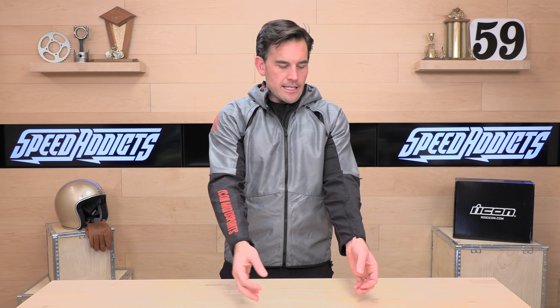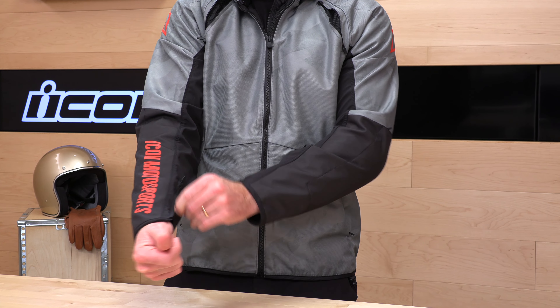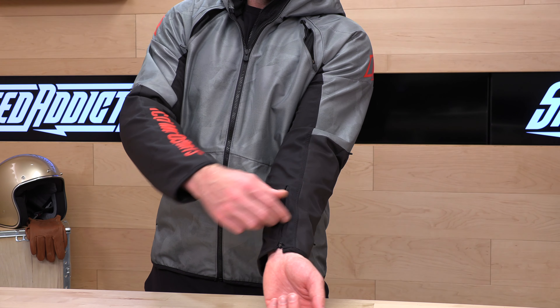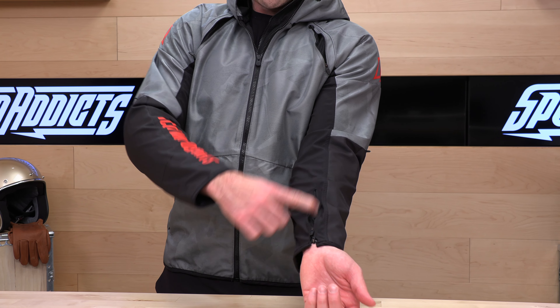Let's check out these cuffs. They do have a vented cuff, which means it has two zippers on it — not just one to make it easier to get in and out of the jacket, but you can do a reverse zip to get a little bit more airflow up the arms. That's on both sides — you can open that up if you want to get a little more airflow going through.